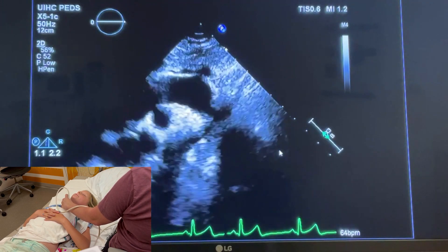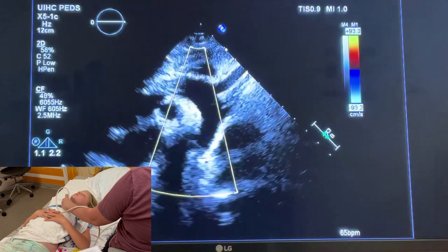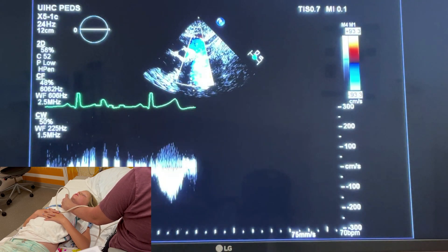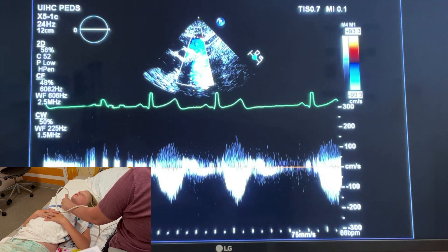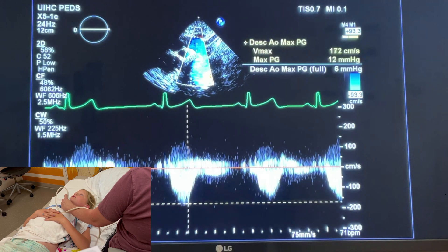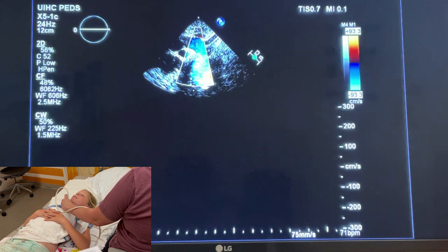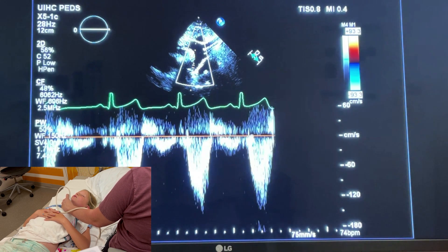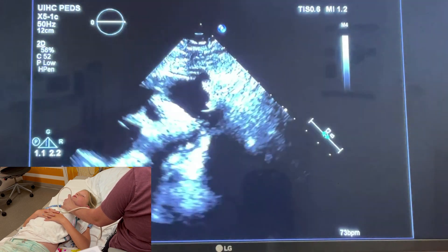A PDA will be in this region as well; you will see it by color flow. Take a color picture, then put in continuous wave looking for any increased flow in the descending aorta. You can measure the descending aorta maximum pressure gradient there. We'll also use pulse wave Doppler.